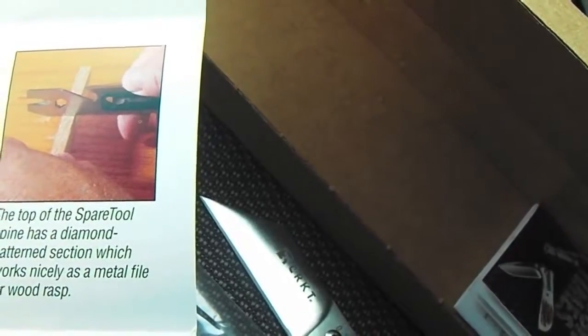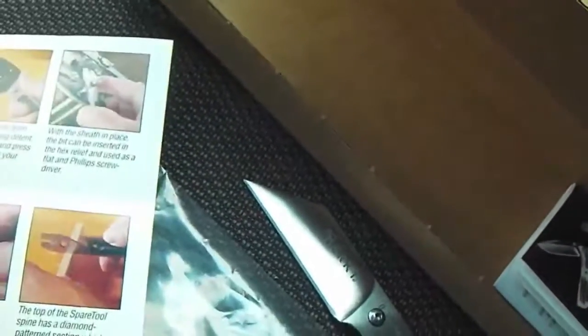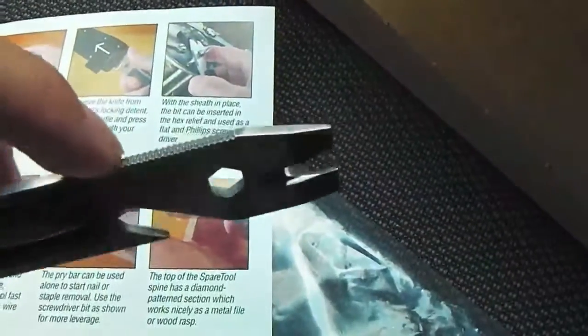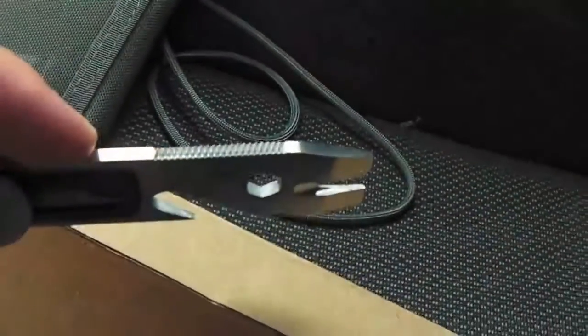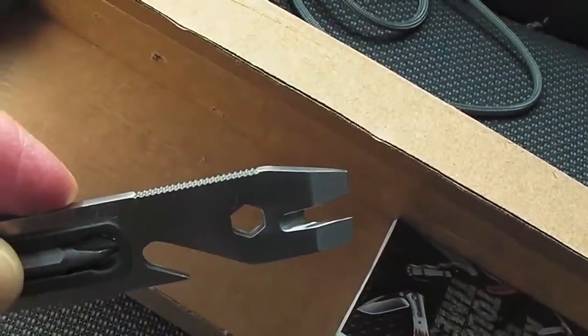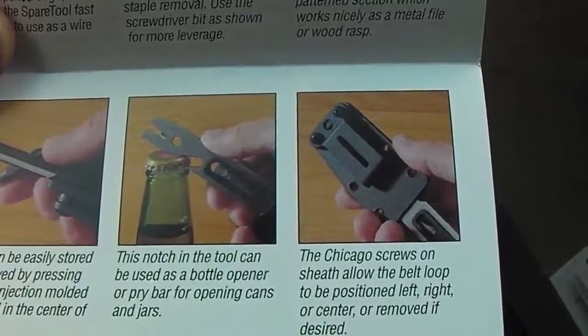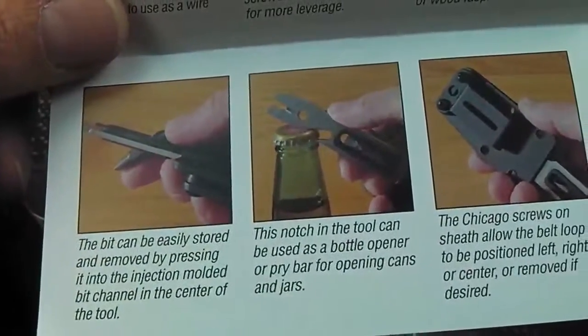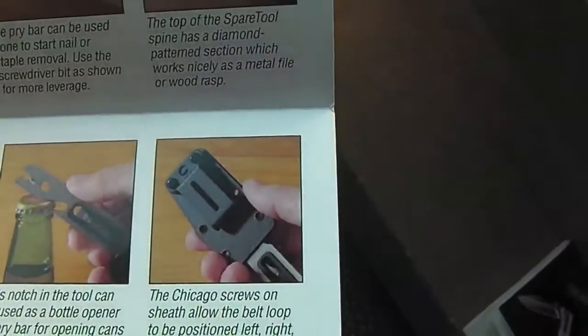The top of the spare tool spine has a diamond pattern section which works as a metal file or wood rasp — yeah, a little file here at the top, I didn't know that! The bit is easily stored by pressing it into the injection-molded bit channel, and there's a bottle opener or pry bar for opening cans and jars.